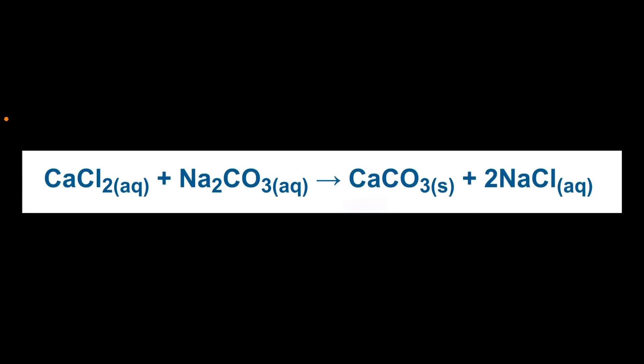So what's going on in this really cool double displacement precipitation reaction is you start out with the reactants: calcium chloride, that's the CaCl₂, and sodium carbonate, that's the Na₂CO₃. When those combine, the positive metal ions of calcium and sodium trade places. And so you get the products: calcium carbonate, that's the CaCO₃ — the white insoluble precipitate that we use as chalk — and of course sodium chloride, that's the 2NaCl that stays in the aqueous solution.